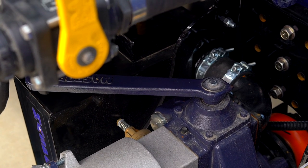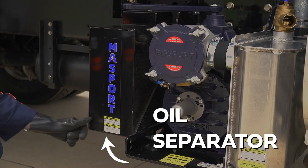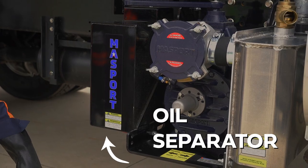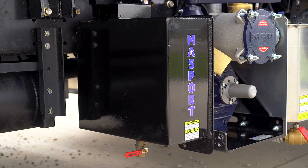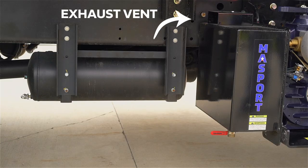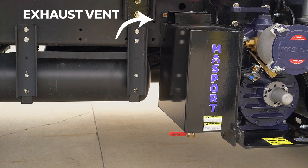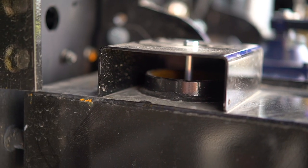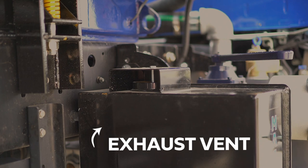We'll now continue our journey through the pump and into the oil separator. The oil separator is there to catch any used oil that may have spilled over from the vacuum pump. It's also used to muffle any loud exhaust sounds that can often resonate from the pump. The last component of the pump system is the exhaust vent, which will always be located right off the oil separator. The exhaust vent is there to release excessive pressure from inside the tank during suction.